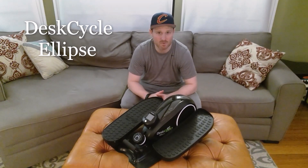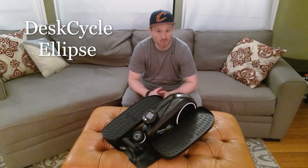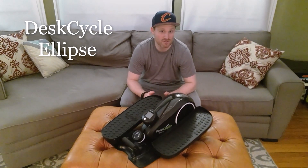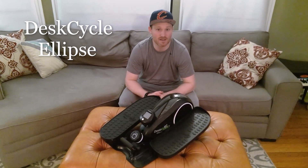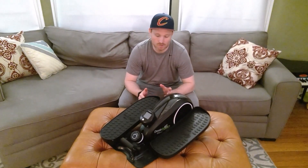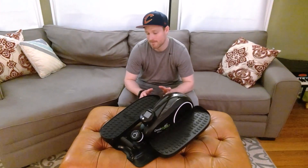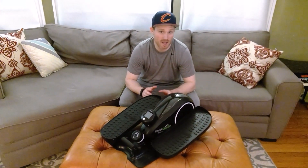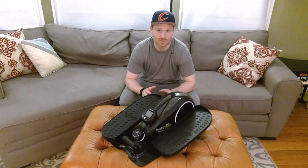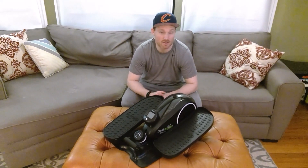There are really two takeaways I want you to get from this video. One is that this is arguably the best under-the-desk fitness product you can buy as of right now. And number two is that you can actually get a really good workout from using this. Before, I thought it was just something you could do to burn calories at work, but it's actually a good thing to do anywhere.